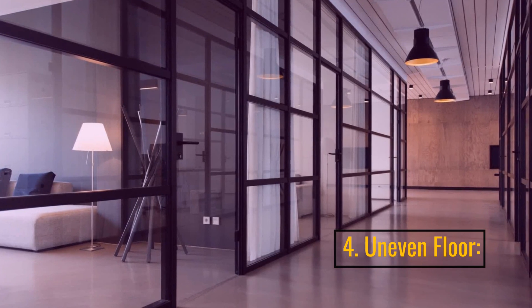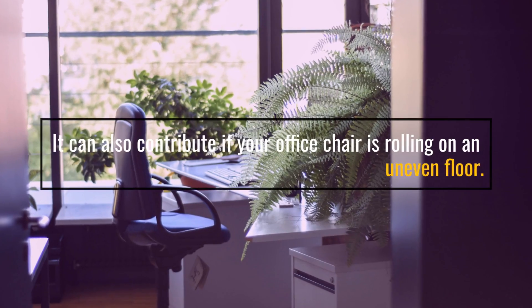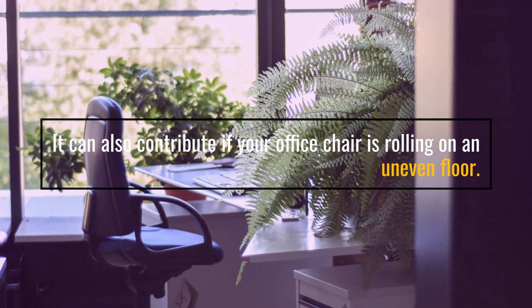4. Uneven floor. An uneven floor can also contribute to your office chair rolling.